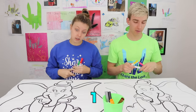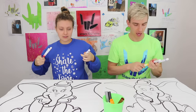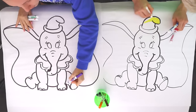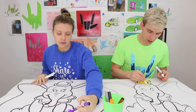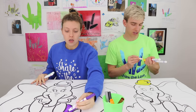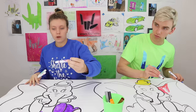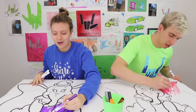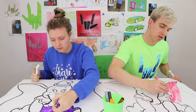Drawing begins! Stephen goes for a yellow hat for Dumbo, since ears have pink on the inside, and plans a yellow hat. Grace starts with the body in purple. Stephen says his magic power keeps the marker in the line, but then his marker breaks from holding it too hard. Grace is making a purple flying elephant, and Stephen's will be a blue flying elephant with pink on the ears.